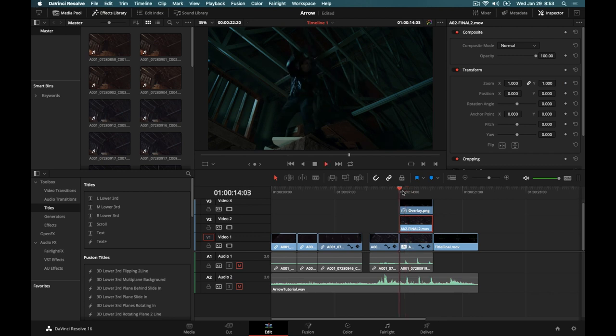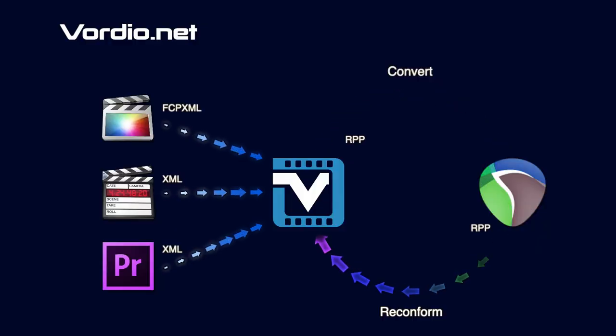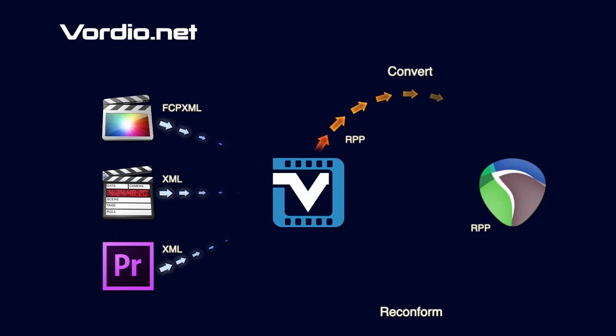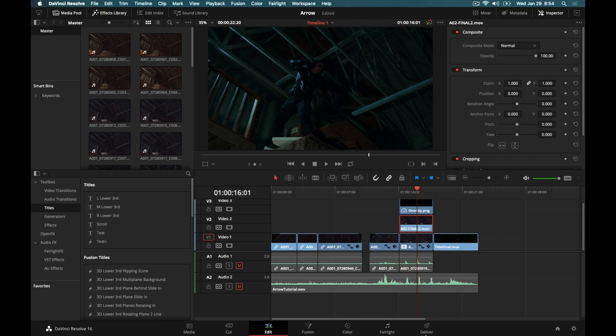And that gives you your final result — that is part two of our Arrow tutorial series, taking a look at the visual effects side and the color grading. In part three we're going to take a look at the audio, because audio is really what's going to sell this. That is sponsored by Vordio, and we're going to see how they can help make your independent filmmaking that much easier and be a true asset to your workflow. Thanks for watching. I'm L Director, this has been Indie Rebel — Hollywood effects without the Hollywood budget. Don't forget to like, comment, and subscribe. We'll see you next time.